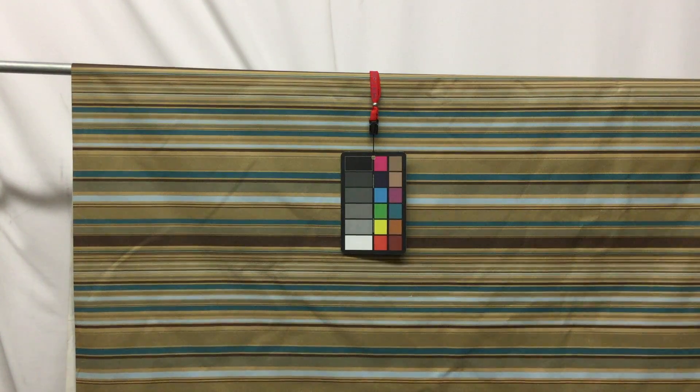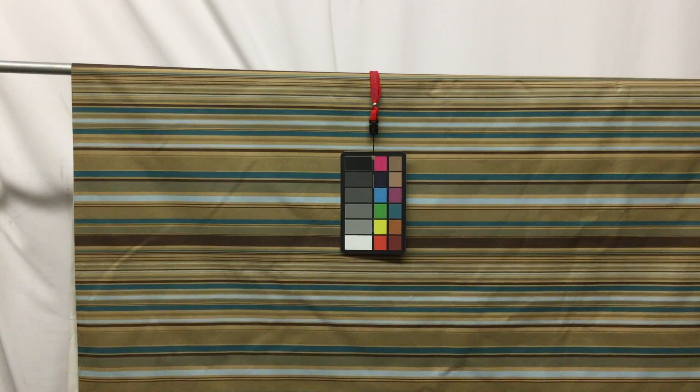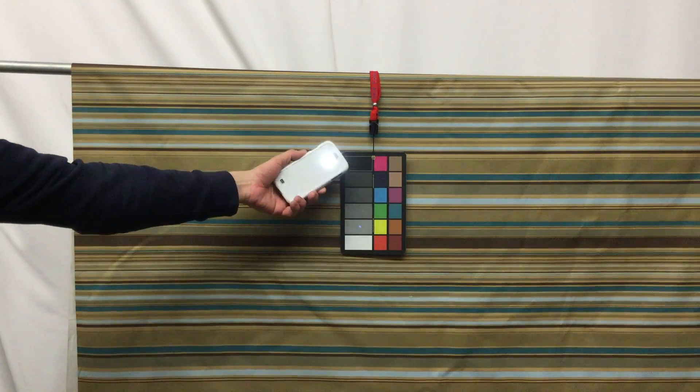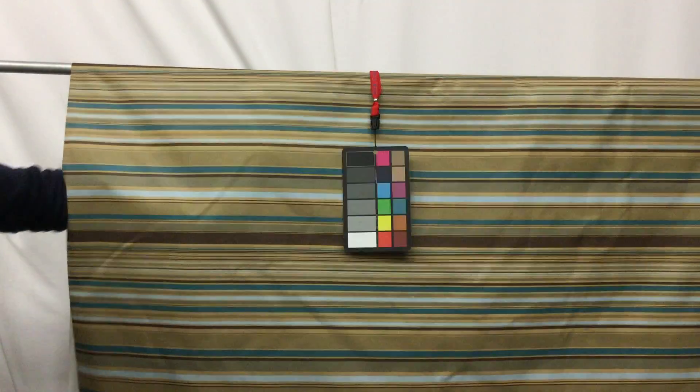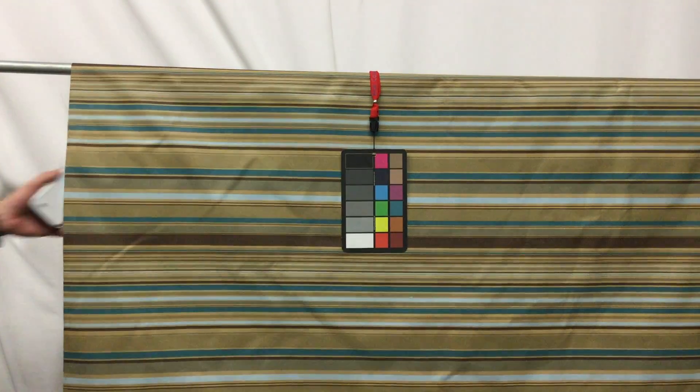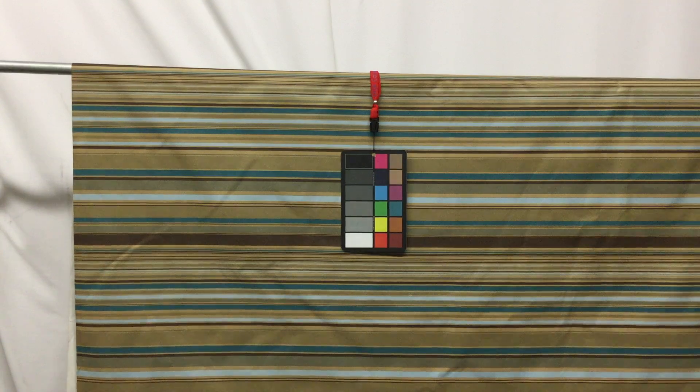This is a blackout lining. I'm going to show you right here — I have a very bright little light on my phone and I'm just going to put it through the back so you can see there is no light coming through there at all. It's really a true blackout lining.